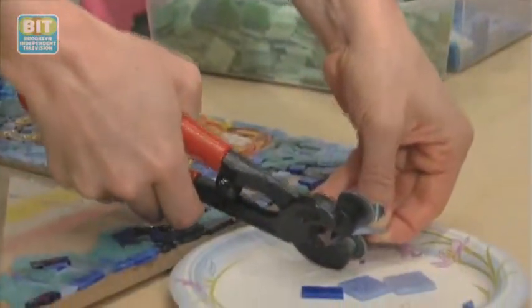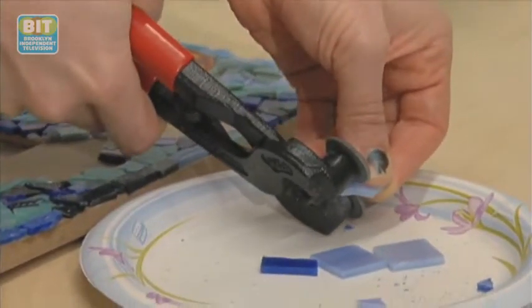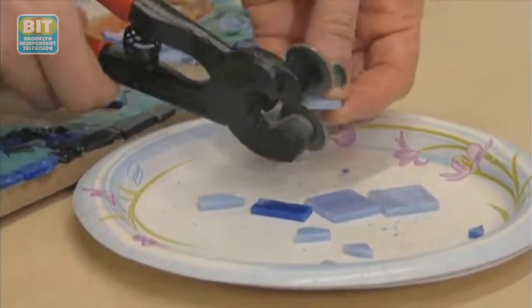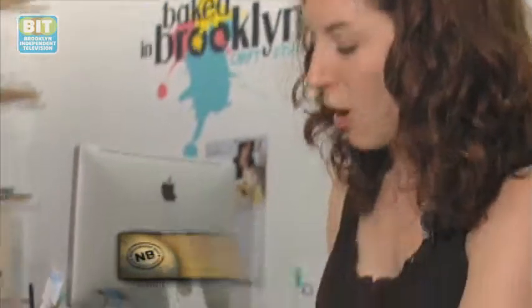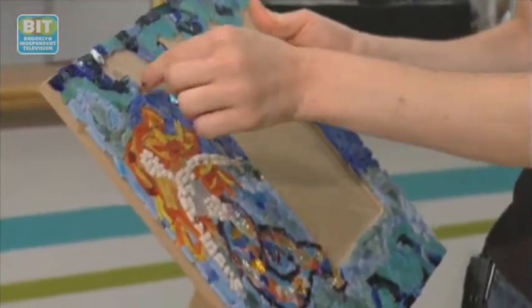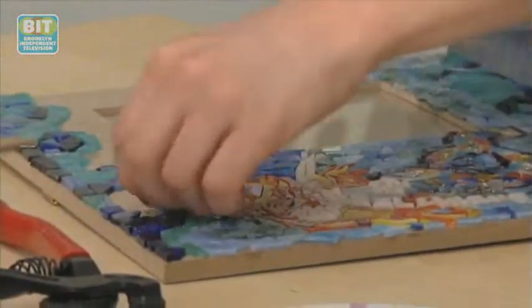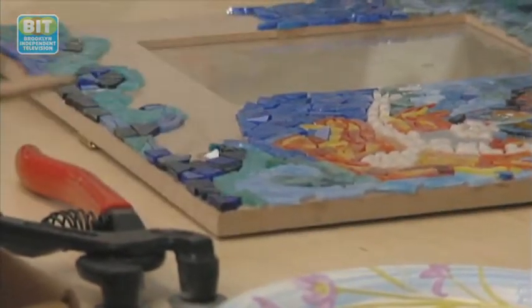For mosaics, the first step is to cut the glass, and then after you have your glass cut, you can start putting it in a pattern. What I like to do is draw out a pattern and just follow that. So here I've been doing the wave pattern, and now I'm just going to fill in this area. It's kind of like a puzzle or like Tetris — you just fill it in wherever it can fit.